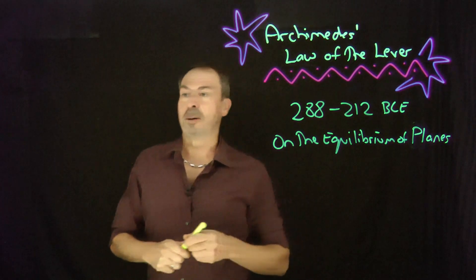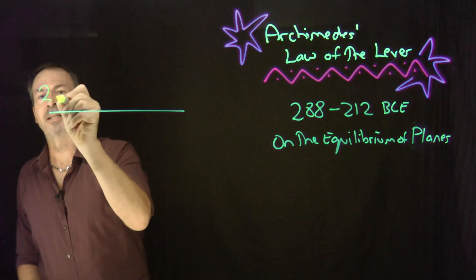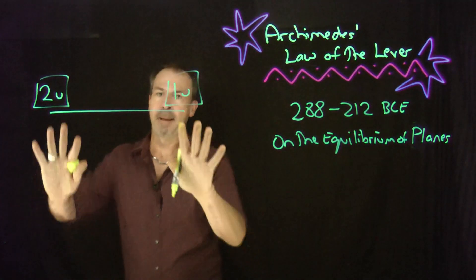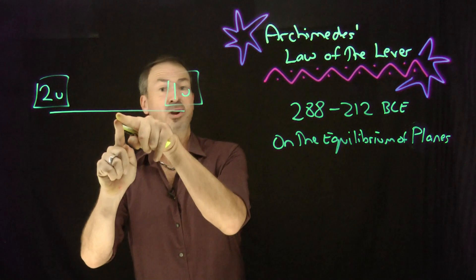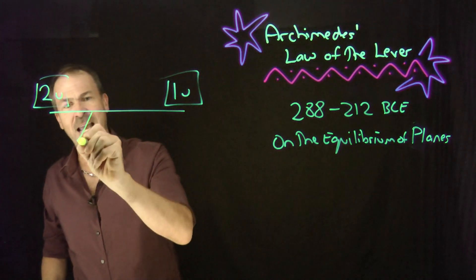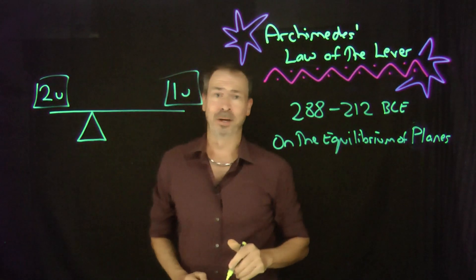So what's the idea? You've got a beam of next to no weight. Suppose I put two units of weight on one end and one unit of weight on the other side — imbalanced weights. The question is: where is the balance point? Where do I put the fulcrum? In the middle is not going to do it; it's going to tip. Experience says it has to be somewhere closer to the heavier mass. But how much closer — where exactly is that balance point?